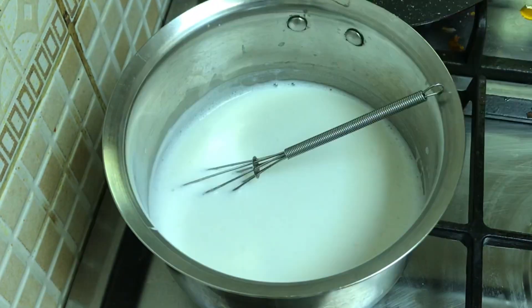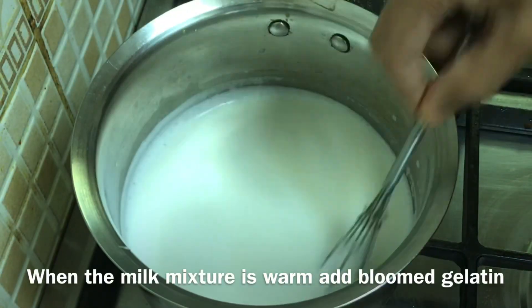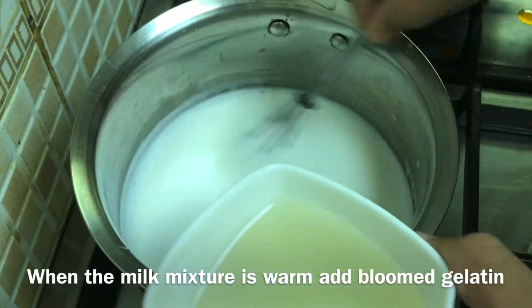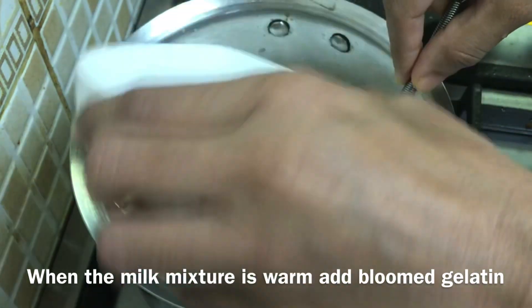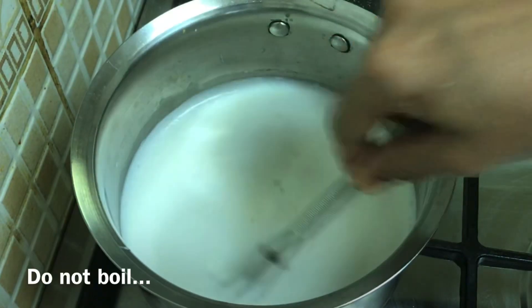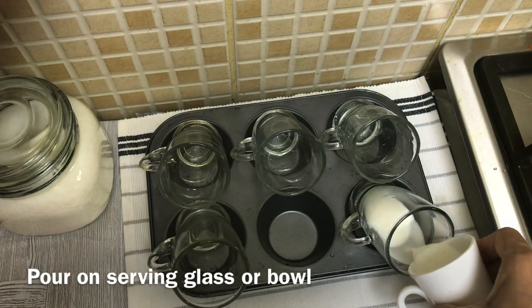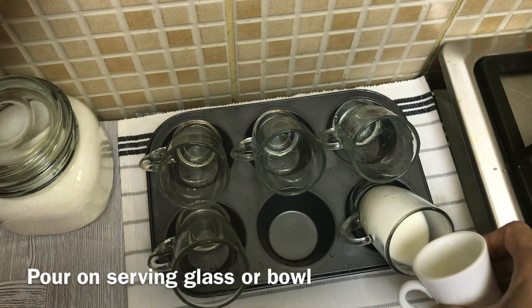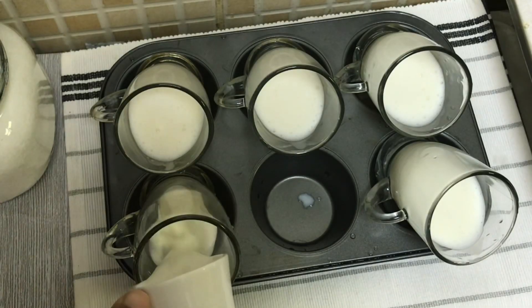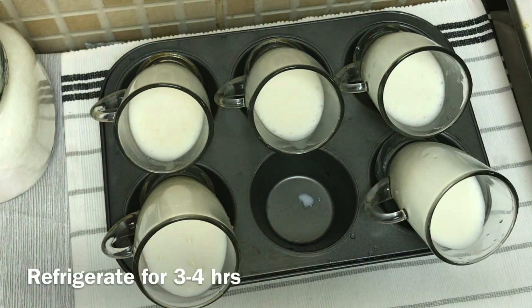Let's mix the mixture. Mix the gelatin at the bloom — let's mix the gelatine with the flame. Let's set it in a pudding bowl or glass and refrigerate for 3-4 hours. This is a basic cream, gelatine, and sugar milk pudding recipe.